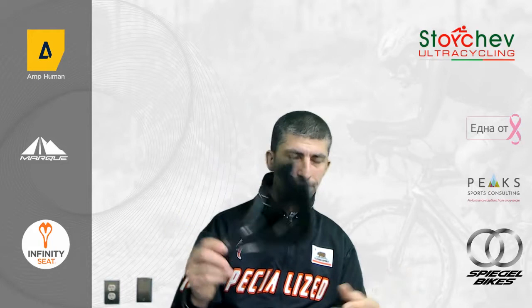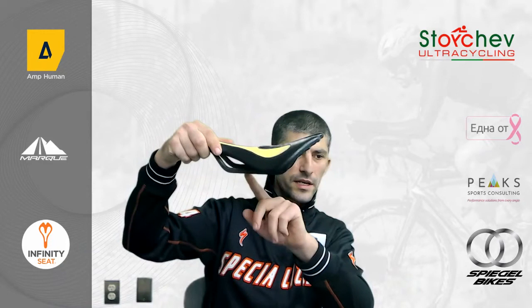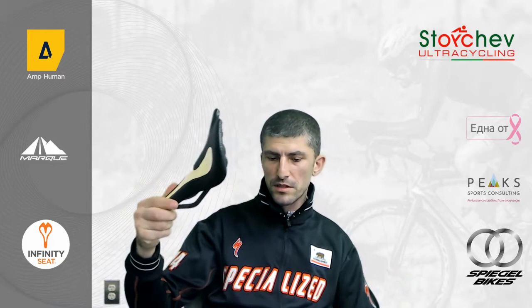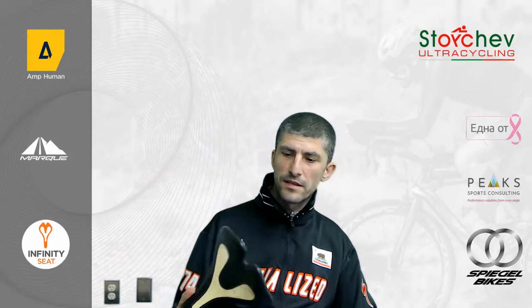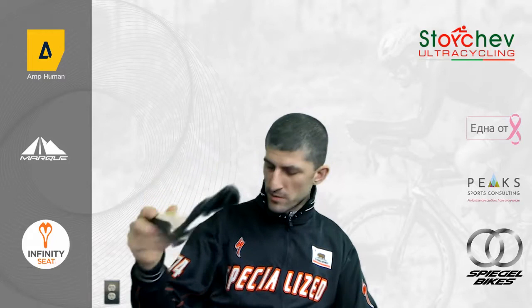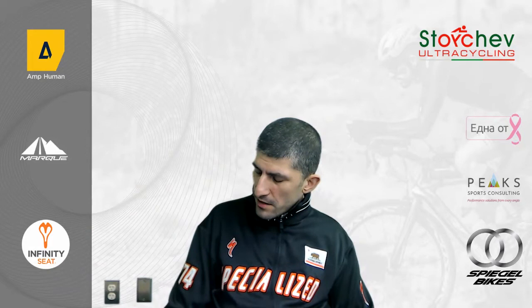All the seats are very similar in weight. The lightest is the E2 due to less material. One key difference is the E1X has carbon rails, saving about 80 grams. The other seats range from 245 to 265 grams — the E3 and E1X with standard rails — but with carbon rails the weight drops to about 185 grams.